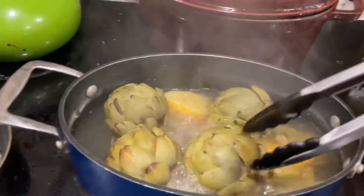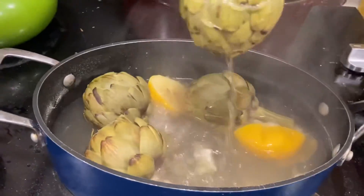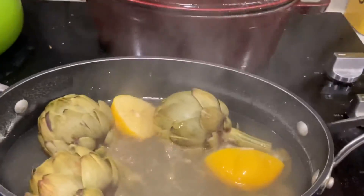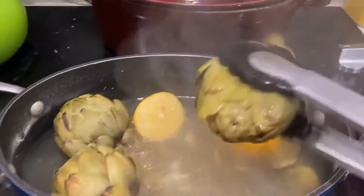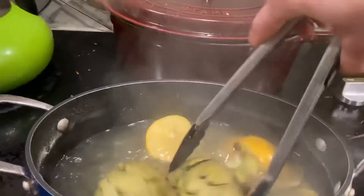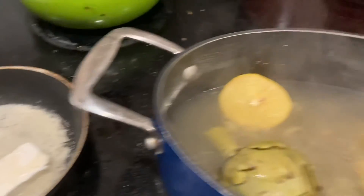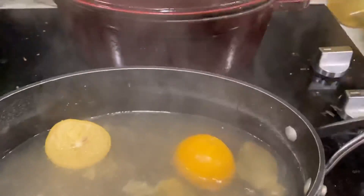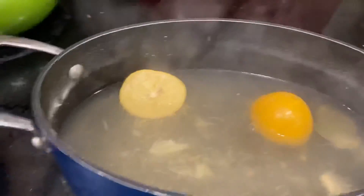All you have to do to check is pull off a leaf. These take significantly less time than the really big artichokes. What I like to do is give it a little squeeze and shake just to get the liquid out. Then we're going to do the same for each one and go ahead and plate them up. You can see our butter is melting. A lot of times artichokes are done with a lot of breadcrumbs and a really unhealthy butter — but this way you're just using a healthier option, and it's really tasty too.